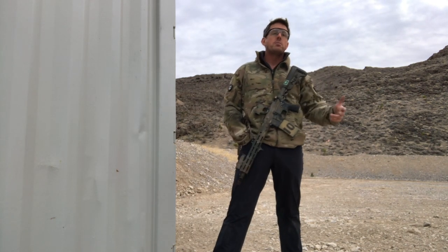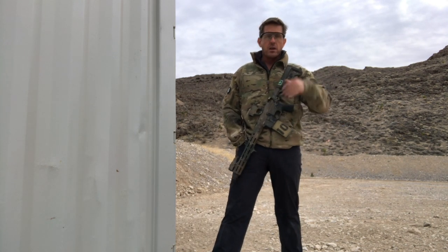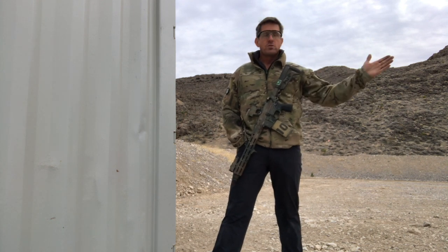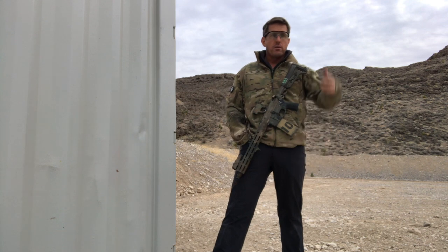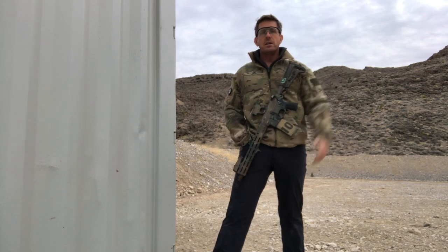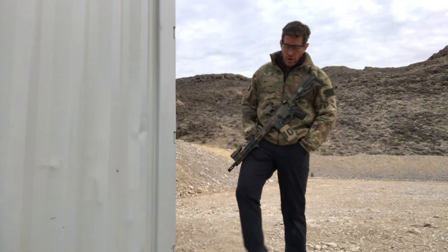What are the two things we're most commonly measuring when we're training on guns? Speed and accuracy. We have a total time for whatever the tasks are, and then we have an accuracy standard on a target — whether it's steel, we hit it or we didn't, we knocked it down or we didn't, or if we're shooting for bullseyes or closest to the hole, whoever wins.